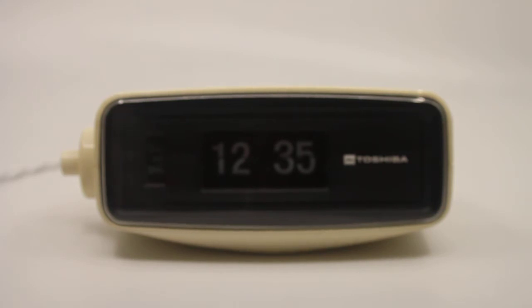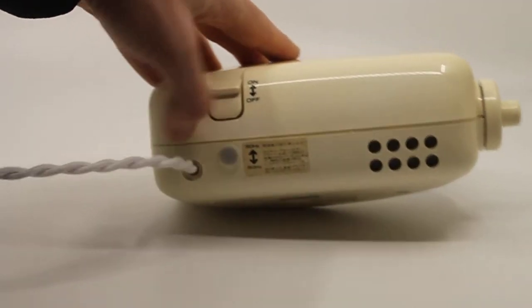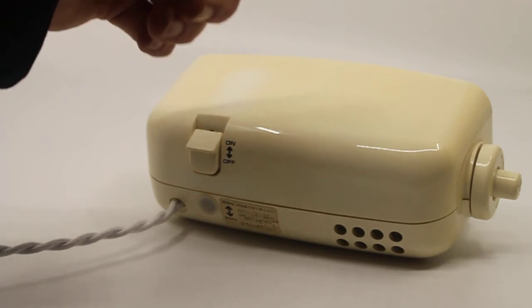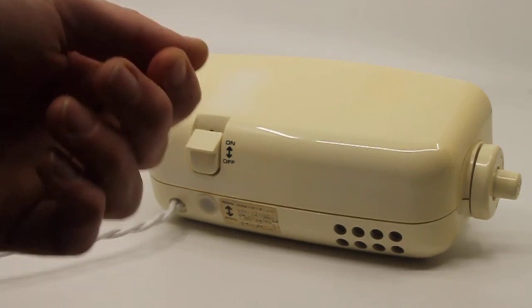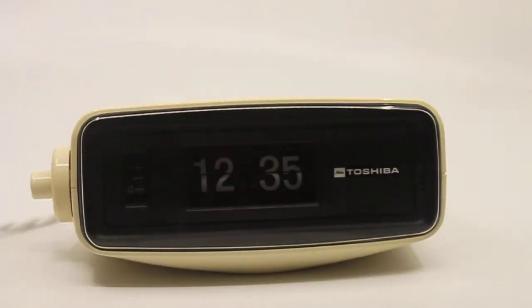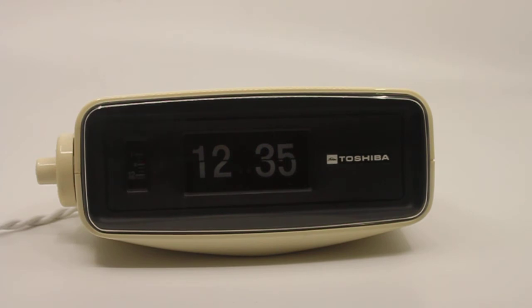It needs 100 to 120 volts and 50 or 60 Hertz. There's a hidden switch on the back — you need to remove the plastic cover and on the inside there is a switch. Make sure you unplug the clock before you try to move that switch up or down, just to prevent you from touching anything electrically charged. That switch allows you to use this clock in the US, where it is plug-and-play if you set it to 60 Hertz, which is what it is set to right now.